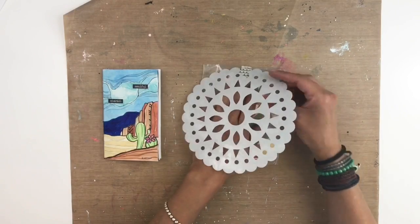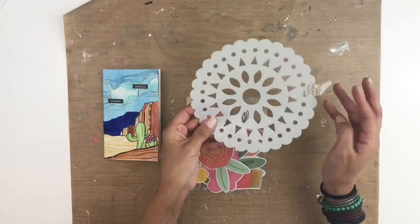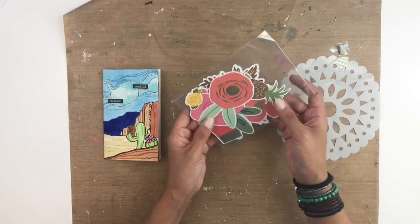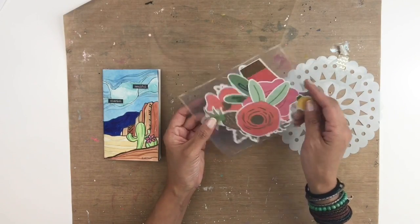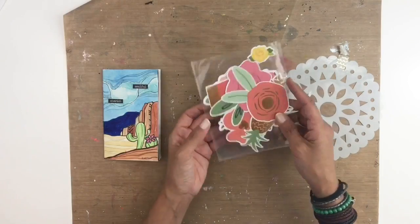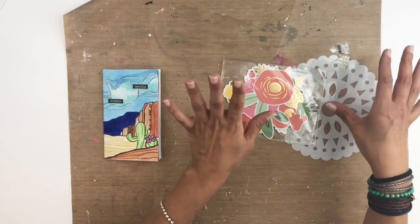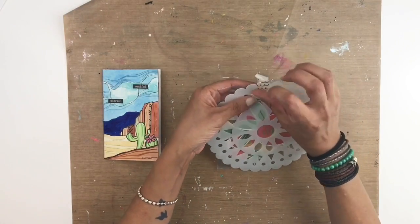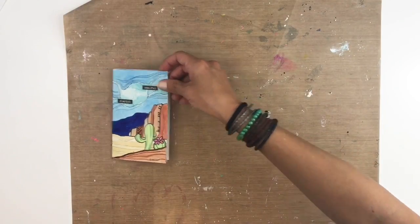She sent me a stencil which I am in love with — look how pretty that is, I can't wait to use it! And of course she sent me some floral die cuts. I can't wait to use them, I'm so excited. I have to thank Brie, she's amazing — she always sends me the cutest stuff and I love it all.